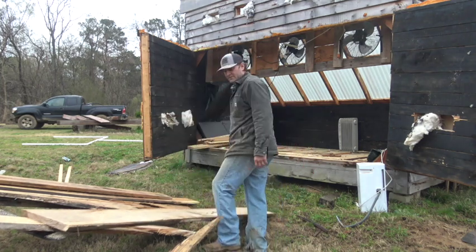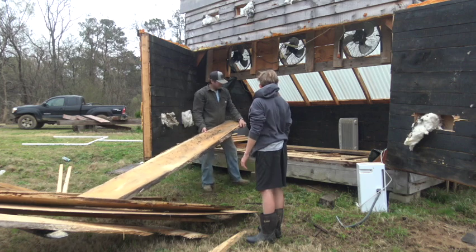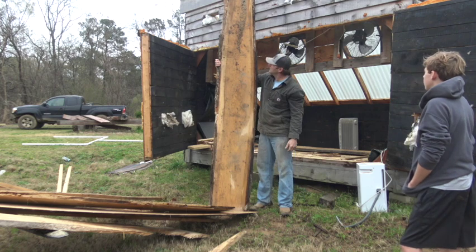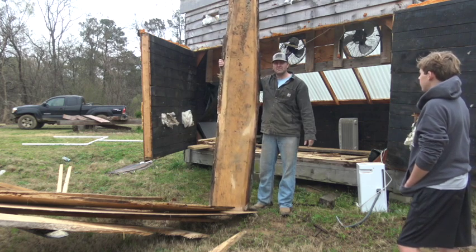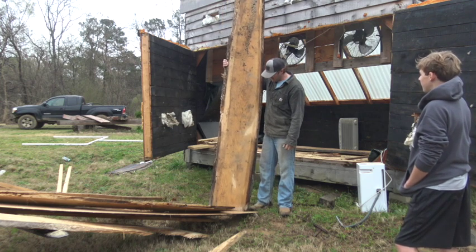That's a pretty good live edge slab there. I'm not sure if we can make something out of this, but I think a lot of people do like live edge slabs right now.